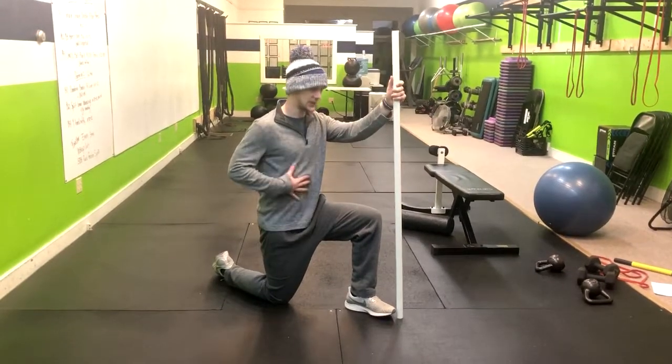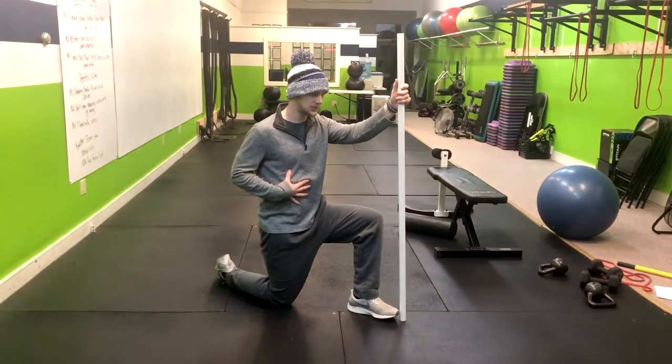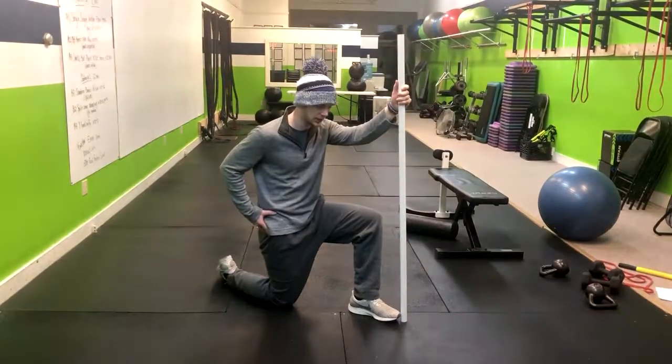We want to squeeze the glute, stay tall in our torso, make sure we're not hyperextending the back — we're simply posteriorly tilting.